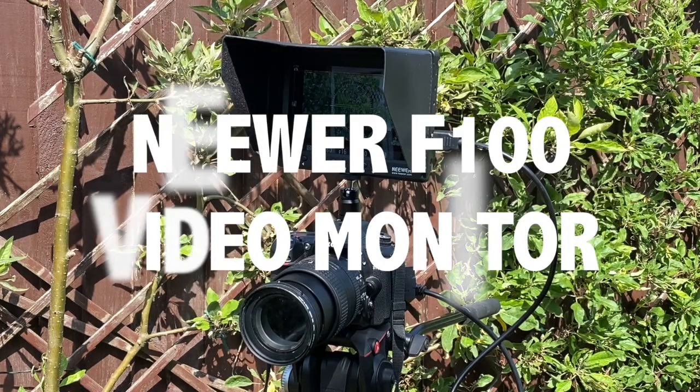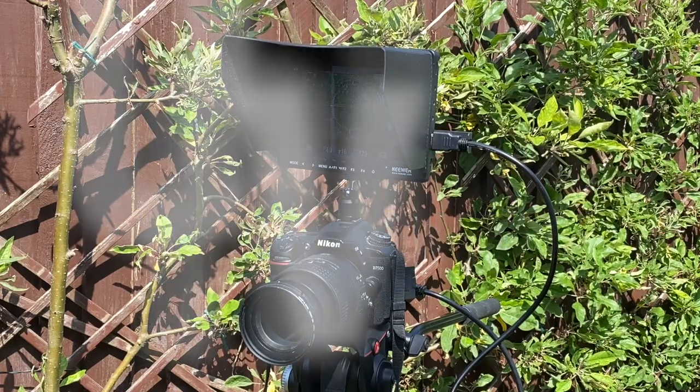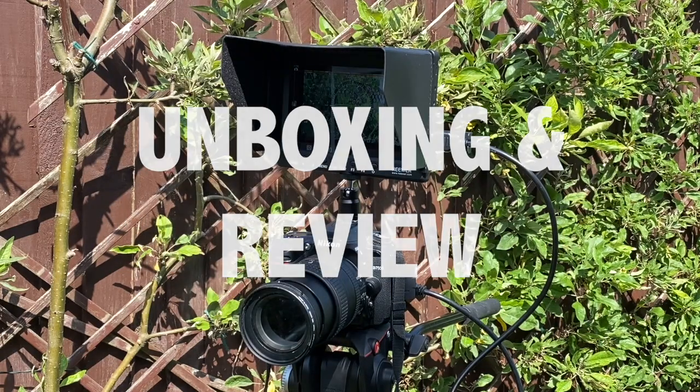Hi there. Today I'm looking at the Neewa F100 video monitor — what you get in the box, how to set it up, and how it performs.